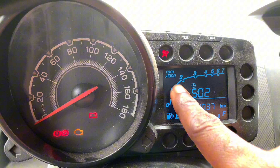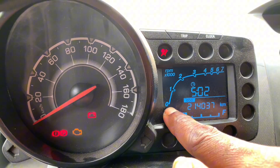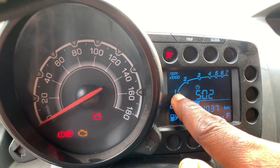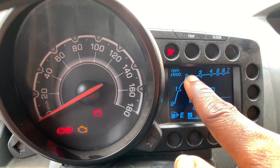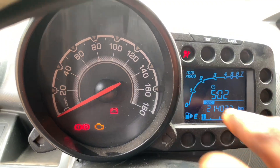You have the RPM gauge here, and as soon as we start the car it will go over that one. You wait for the car to settle before you start driving.